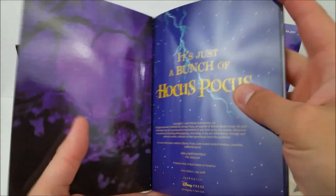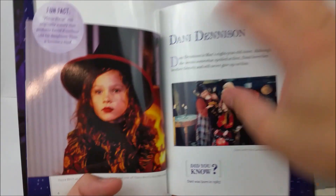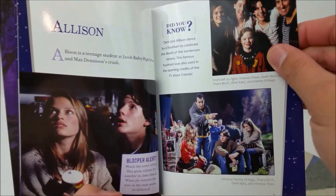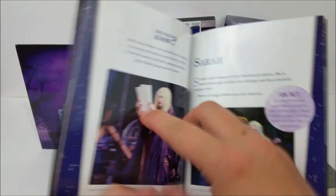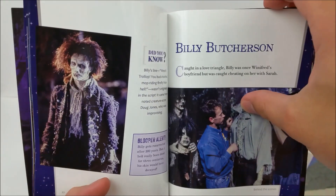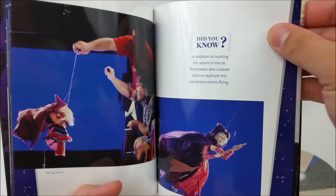It's a very nice hardbook — it's all Hocus Pocus content. You've got a welcome chapter at the beginning, some fun facts about some of the characters. Basically it's just like the anniversary edition of the Nightmare Before Christmas — you get this really nice book too. You've got Billy right there, and there's some flying test shots and blue screen stuff as well. Very cool.